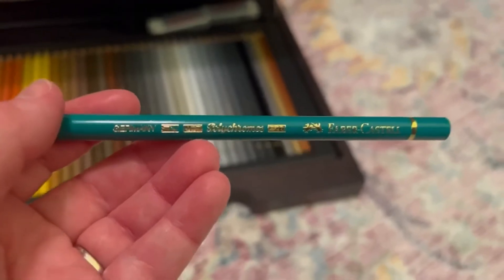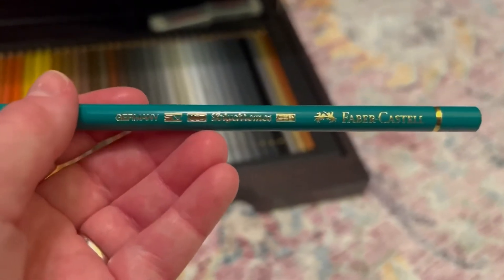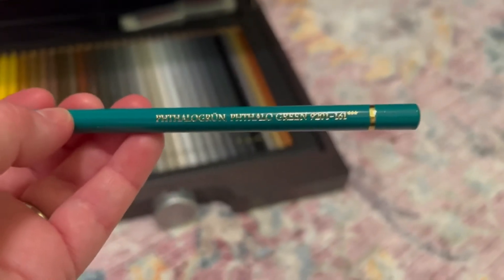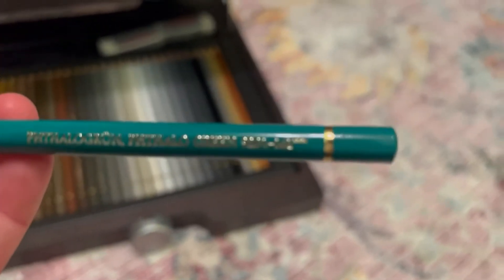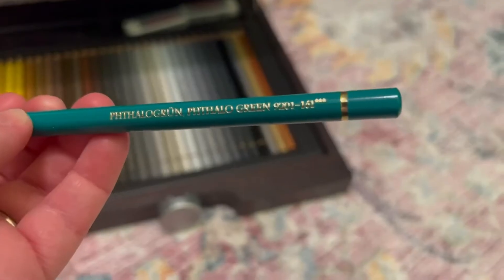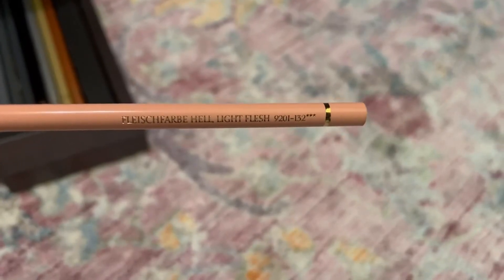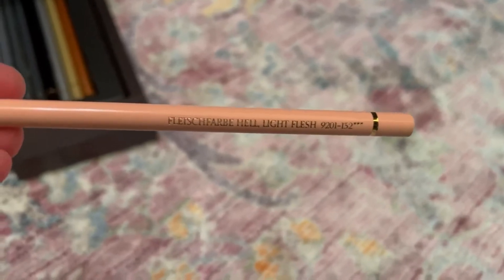It took a while to get them because when I had ordered them they came from Germany. On the other side it does say what the name of the pencil is and it also lists a number — for example, Light Flesh 9201-132 — and it comes in both German as well as English.